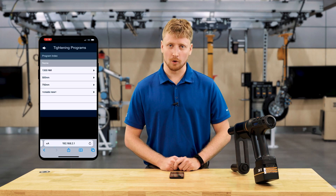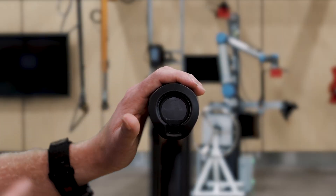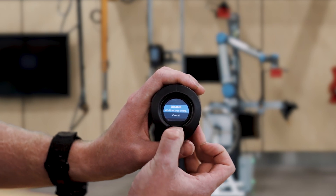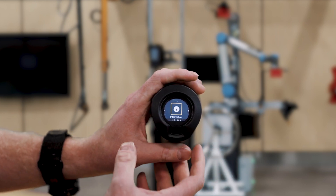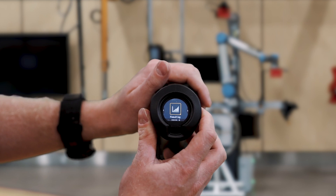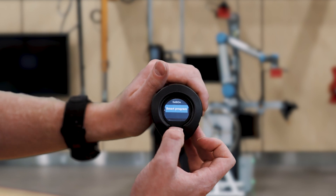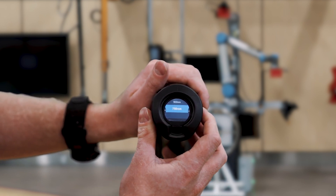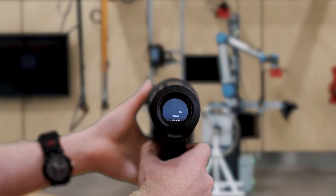Now I have three different programs, including the one I just put on the tool. Once the programs have been put on your tool, you can go back and hold the middle button again until you get back to the main menu. I'm back at information — this time I will be finding tightening. I will select smart program and here I will see the three programs that have been loaded in my tool. I will select the 750 newton meter program and now my tool is good to run.